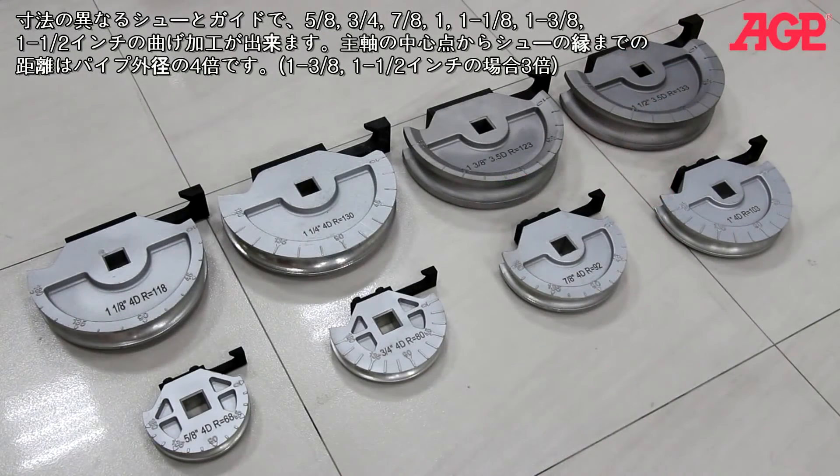We offer a selection of former bending shoe sets in a variety of sizes with outside diameter sizes of 5/8, 3/4, 7/8, 1 inch, 1-1/8, 1-1/4, 1-3/8, and 1-1/2 inches, which bend in a centerline radius four times the tube diameter. The formers allow cold bending with minimal distortion.